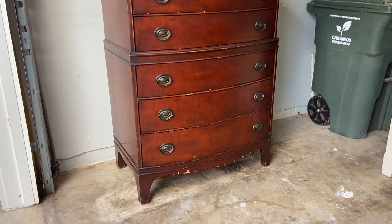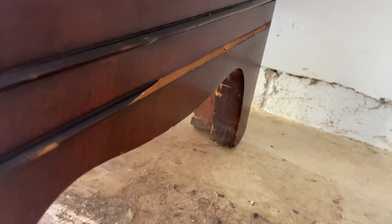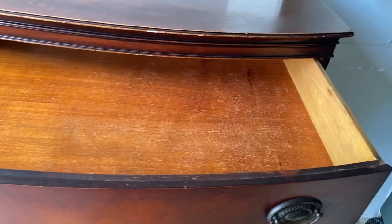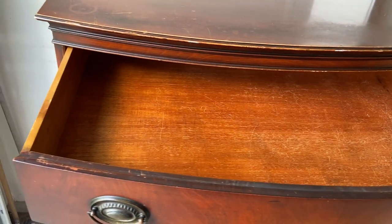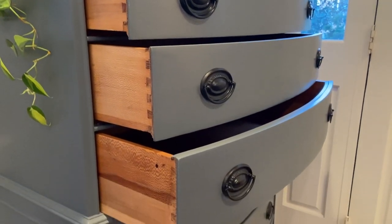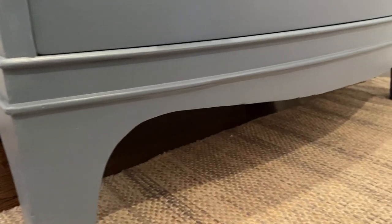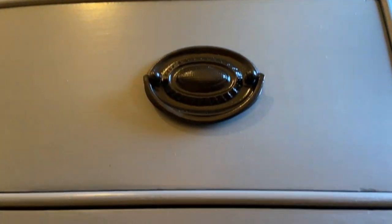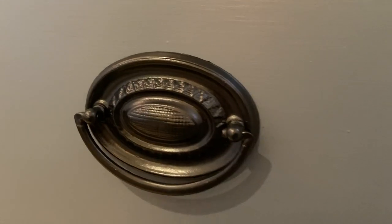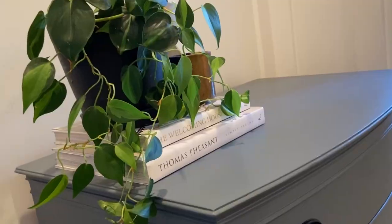Let's take one more look at where this dresser started — and here it is now. I hope you enjoyed this project. If you did, please like and subscribe, leave a comment down below, and come follow me on Instagram at Savvy.Looks to see my behind the scenes. Thank you so much for watching! See you next time!